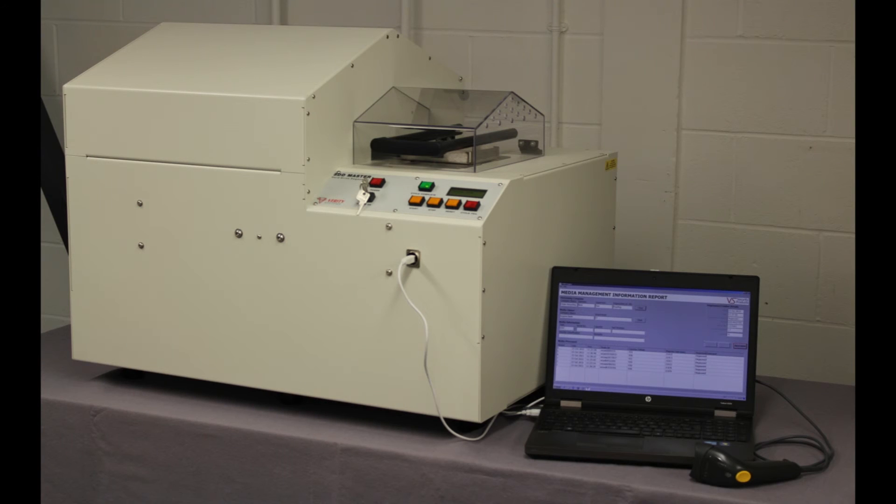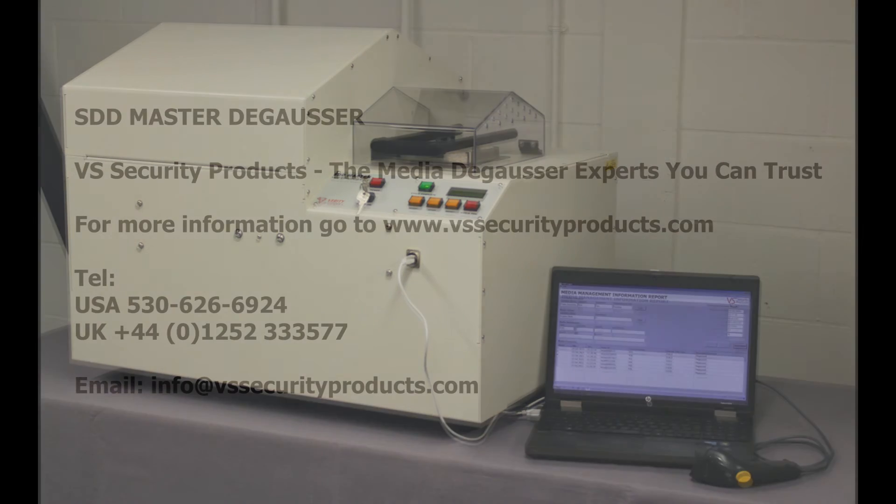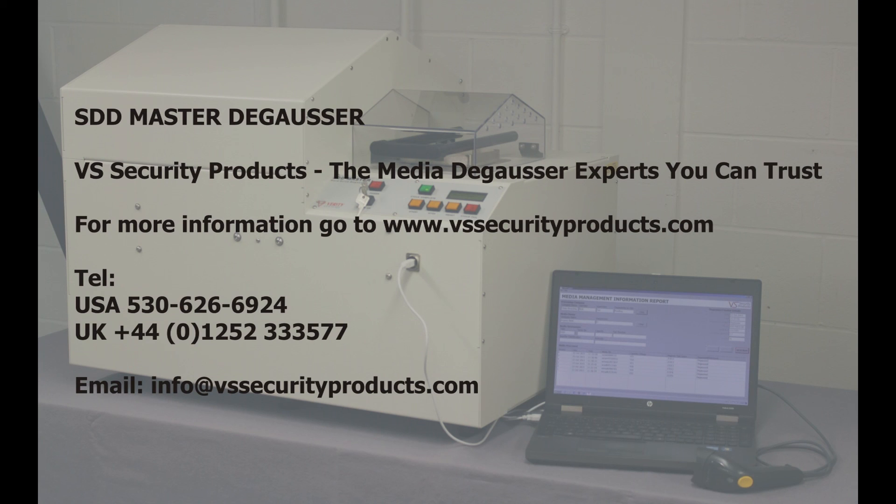The SDD Master offers you a high-security approved degausser which, with the Data Destruction Auditor, provides a full report of all the hard drives and tapes that have been processed. VS Security Products — the market-leading company you can trust for all your media destruction solutions.